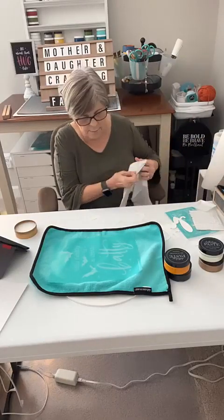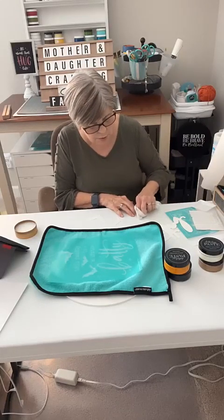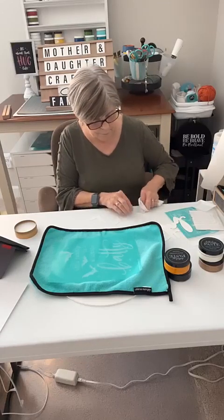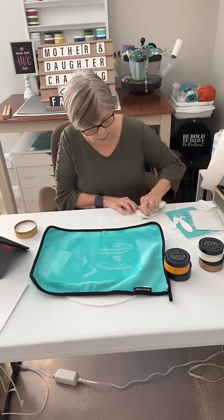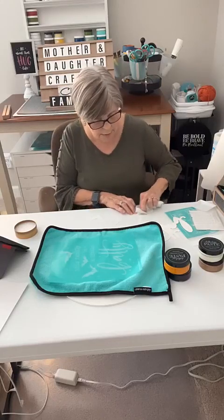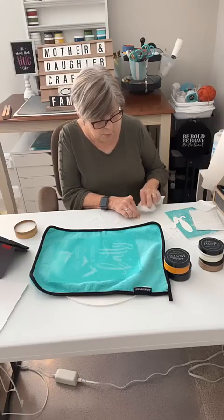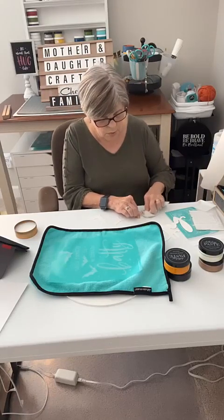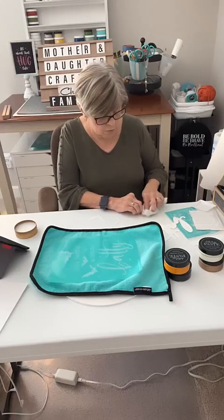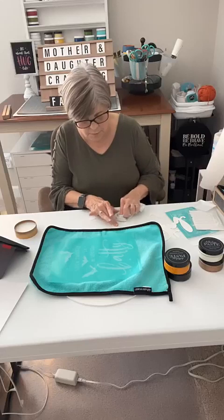We want it to be easy to put on and pull off. Number one, you don't pull apart the chalk suede paper, and number two, to protect your transfer from stretching out. So let's put these up.